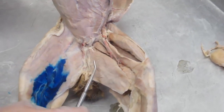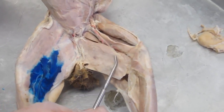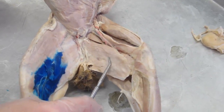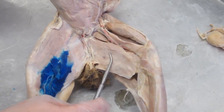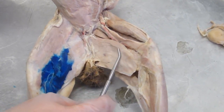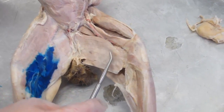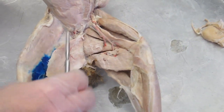Now looking over at the medial thigh, we can see another muscle that is a bit different from its arrangement in the human — this is the gracilis muscle. The gracilis is the superficial muscle associated with adduction at the hip, but in the cat, similar to the sartorius, the gracilis is so broad that it actually covers most of the rest of the adductors, and you have to reflect this muscle to see them.